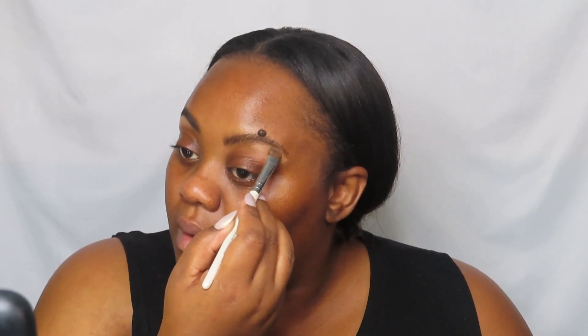Y'all, I'm so ready for fall — like, oh my god. So I'm going to take my MAC Pro Longwear Foundation and pour some of that in here.